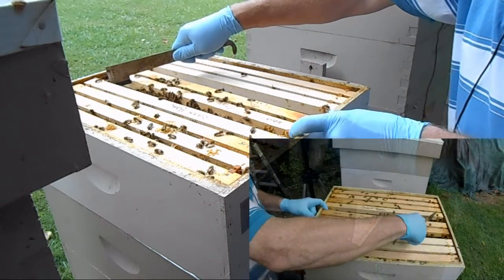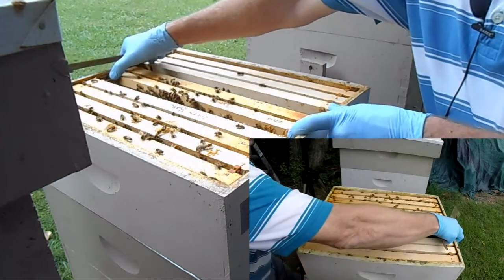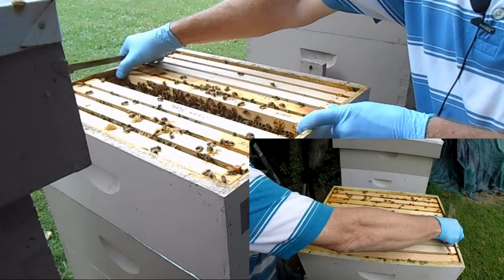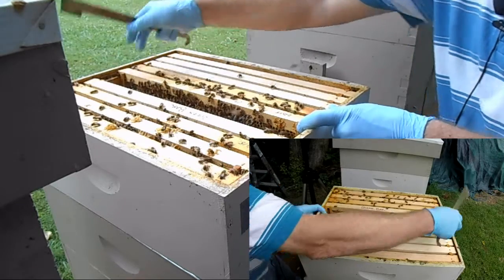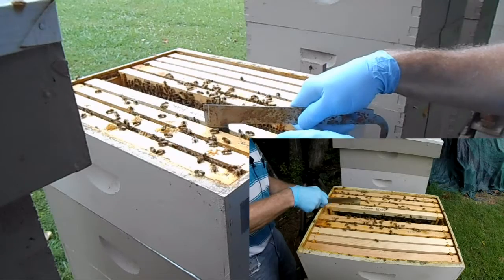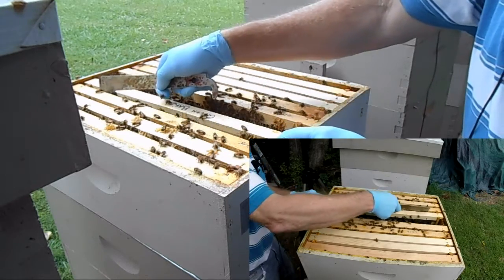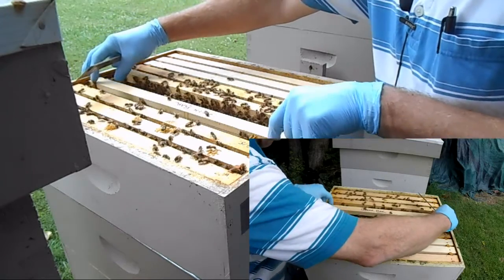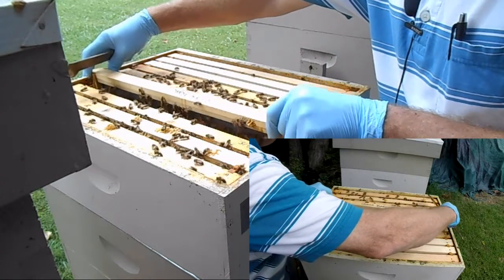Keep in mind, these queen cells — I don't want to shake them at all. I just need to hopefully smoke the bees off of them or lightly brush them off, and then we'll take them and put them in the individual nukes.